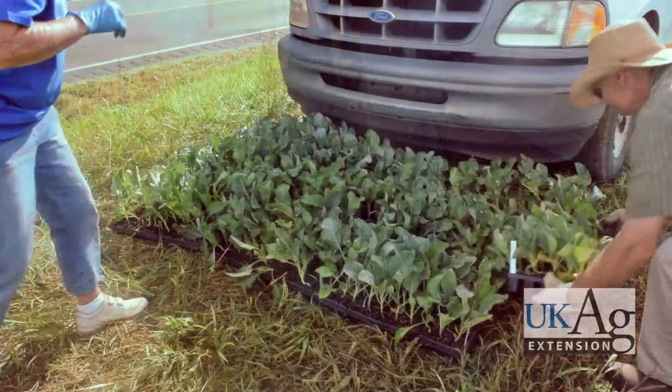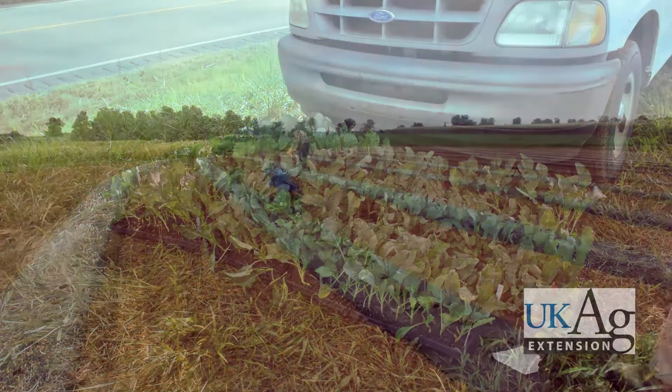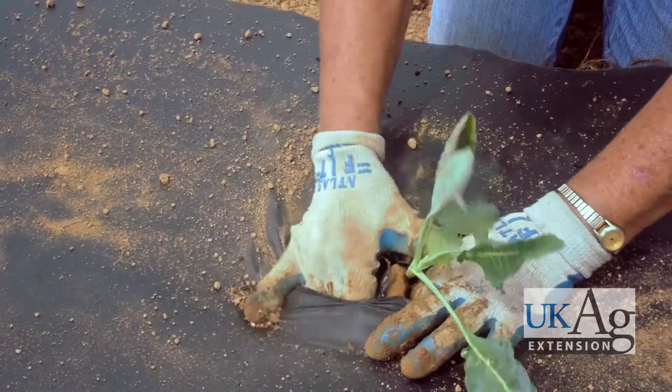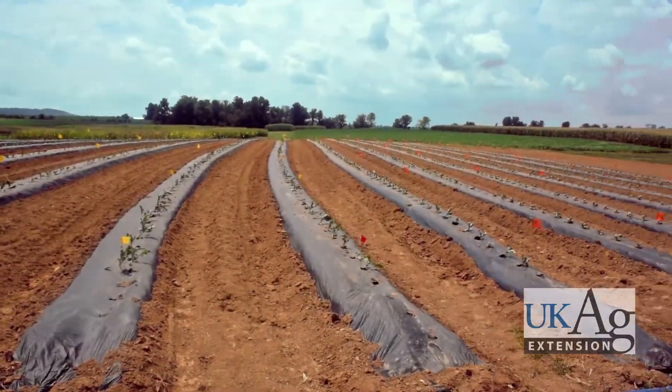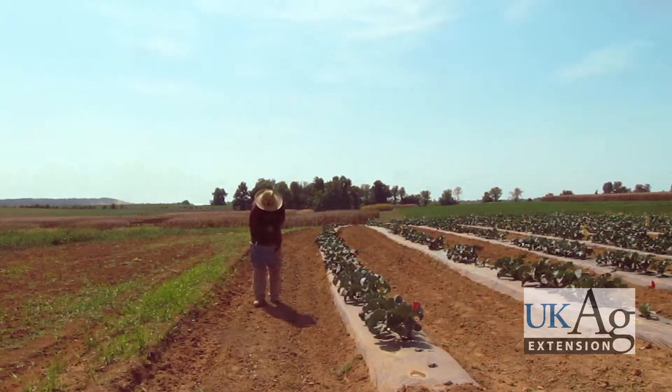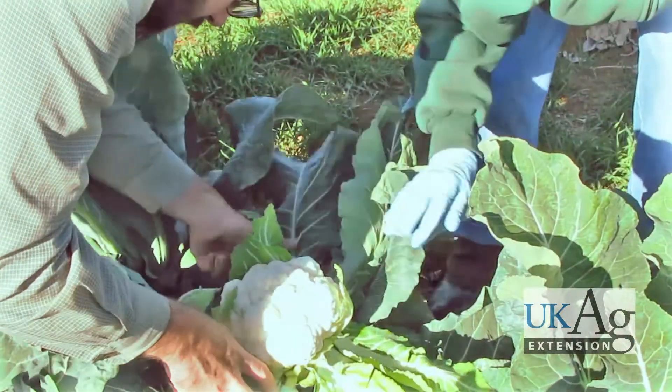Cauliflower is a popular vegetable that can be grown alongside other cool crops like broccoli and cabbage. In Kentucky, it performs best in the fall when days are mild and sunny and nights are cool. This video is intended as a brief introduction for beginning growers to the pre-harvest care and handling of cauliflower.